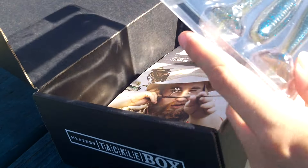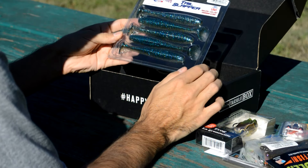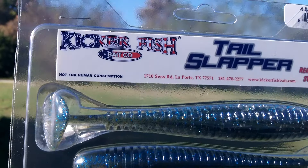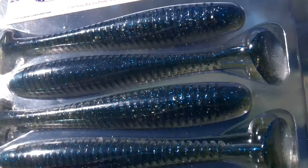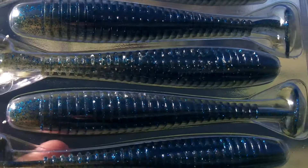And last up, we have some soft plastic swim baits from Kicker Fish Bait Company. This is the Tail Slapper, which I've never tried before. It's got a cool ribbed body and a paddle tail, which I like. They call the color silver shiner — it's got some blue on the top and silver on the bottom. Really cool looking color.